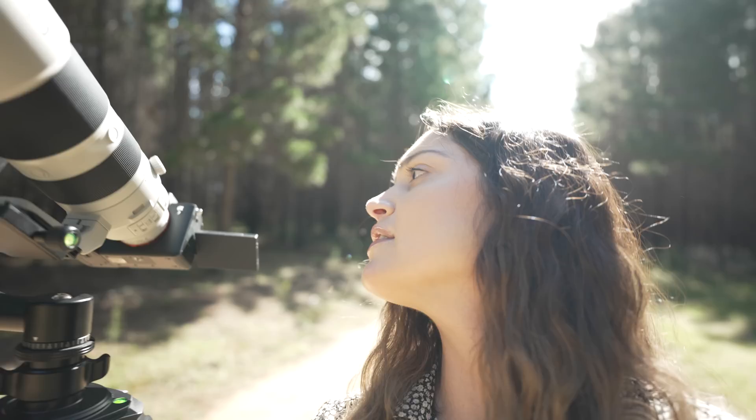We're all set up — this is my 200 to 600mm f5.6 to 6.3. We came out to the forest here to do some moon photography and also some wildlife photography as well. I thought that would be fun to share with you all.